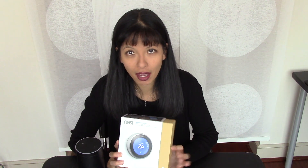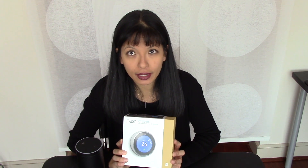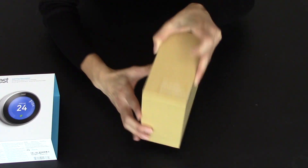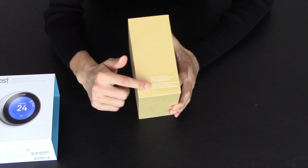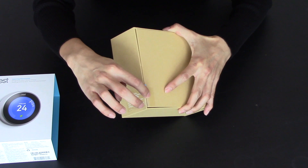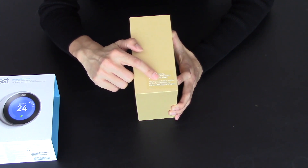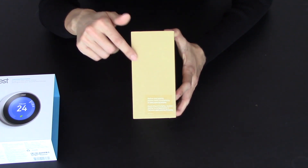I'm going to do the unboxing first of the Nest thermostat, so you can see exactly what you get in the box, and then what you need to do. Let's start with the unboxing of the third generation Nest learning thermostat. There's a little note on here that says, before unwrapping this — there's a little pull tab right here — check at nest.com forward slash ca forward slash works to see if this is compatible with your system. I'm going to do that now.